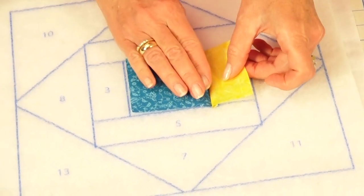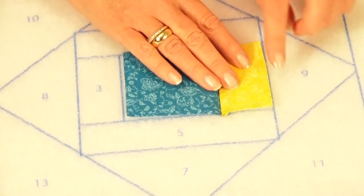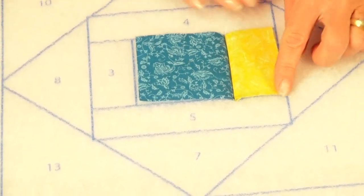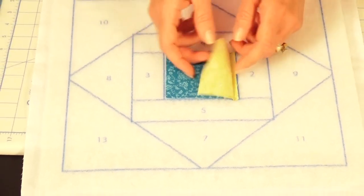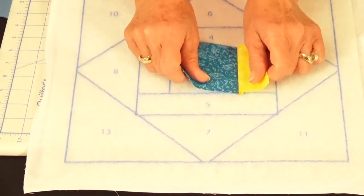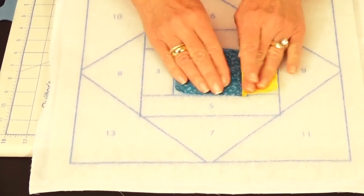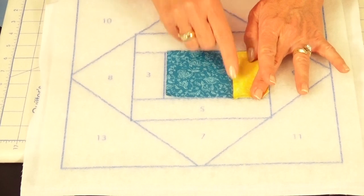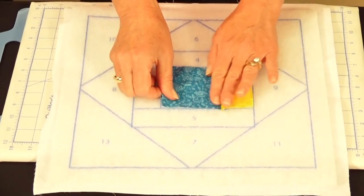Since we can't touch the iron to the batting, take your finger and finger-press the seam open at the seam line. Because you've pre-starched the fabric, it will lay nice and flat.